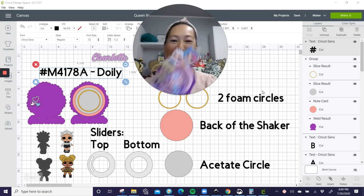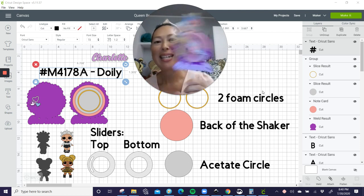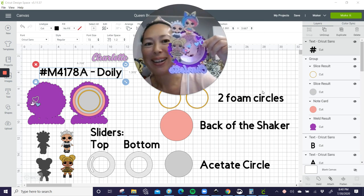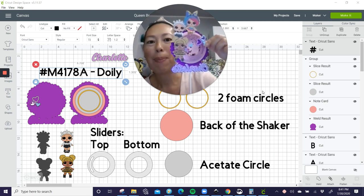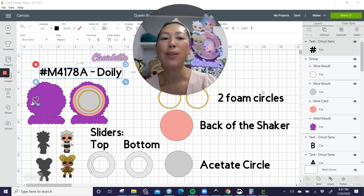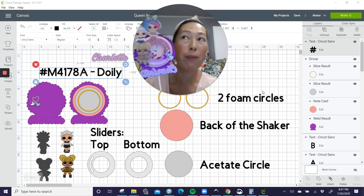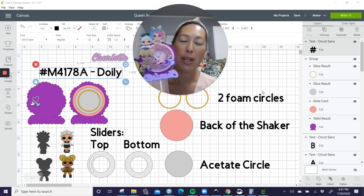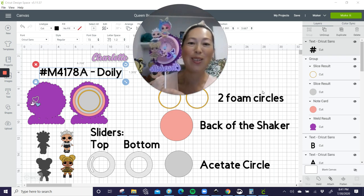Hi, it's Anne from The Useless Crafter. This is what we're making today. Can you hear it? It's a shaker as well as a slider. This is so cute and this one spins. So it depends on what you want to do with it. But I absolutely love it.